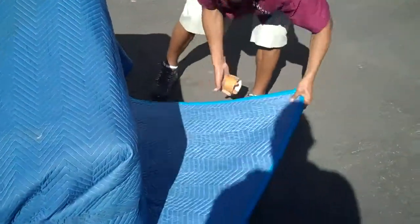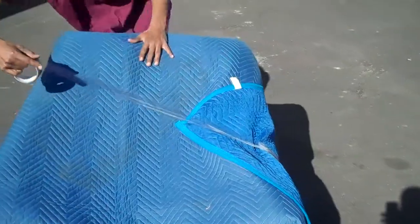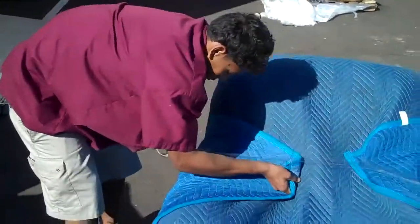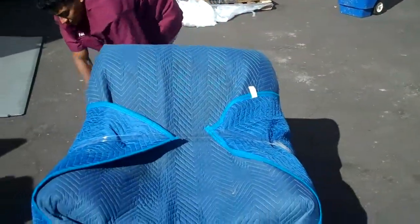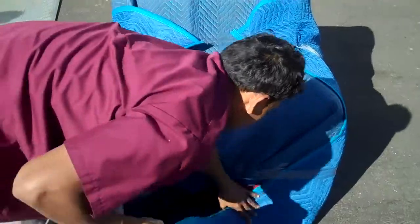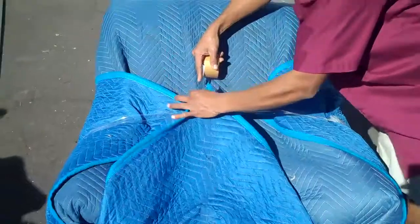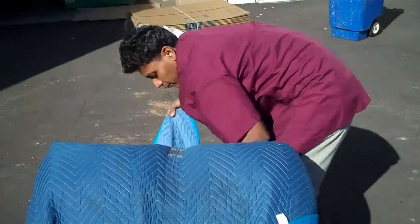Pablo does this so well he only needs two blankets. This is the top, bottom and sides pampering that we talk about on the website. Obviously it makes common sense that if there's no exposed areas of your furniture, there's no possibility for damage. As you can see we're very efficient, fast, and professional at this, and we feel it's the only way to wrap furniture.